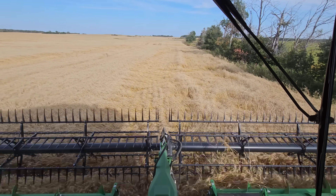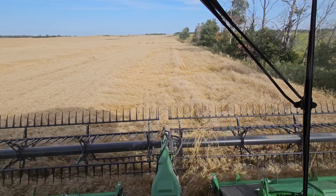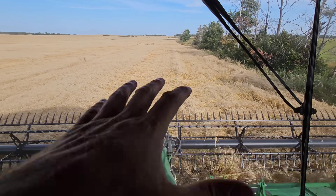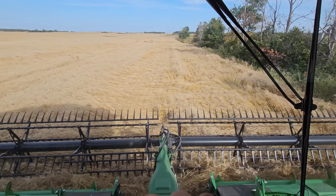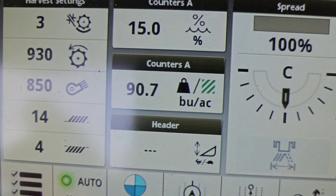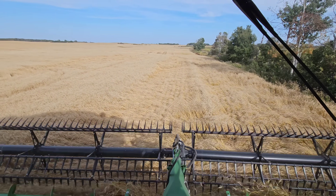Good afternoon everybody. It is September 12th. We just are cracking into hard red spring wheat up at the North Farm. This is the field — we call this the hazel quarter. This is the first quarter I bought up here. And it is rocking out. We got some crazy yields going on here. Super stoked about it.